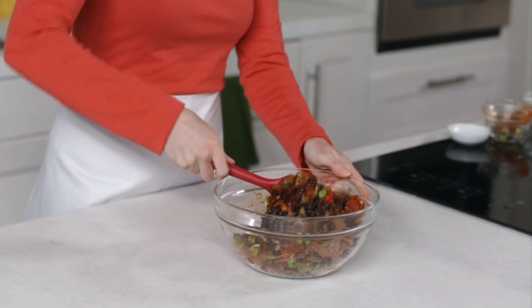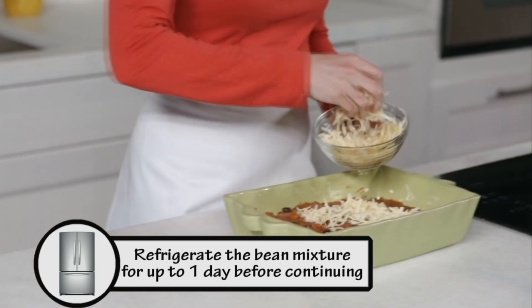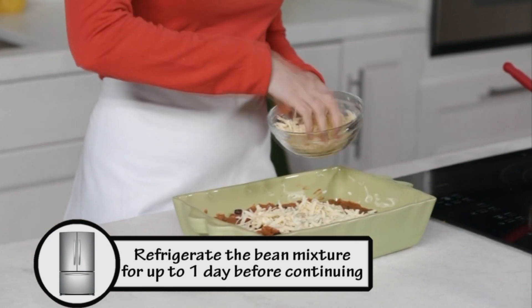Stir to combine well. Transfer to a shallow 2-quart microwave-safe dish. Sprinkle with one cup shredded Monterey Jack or cheddar cheese.